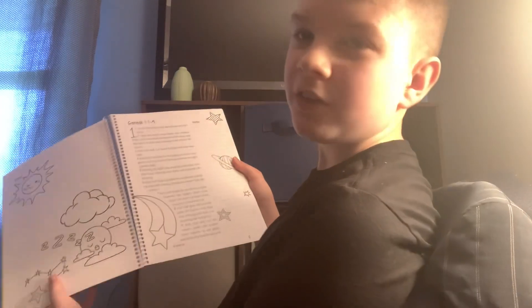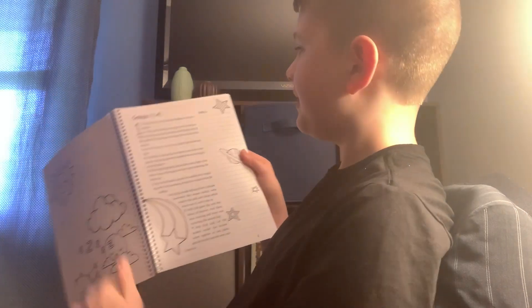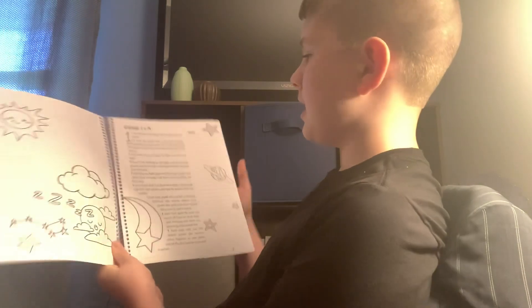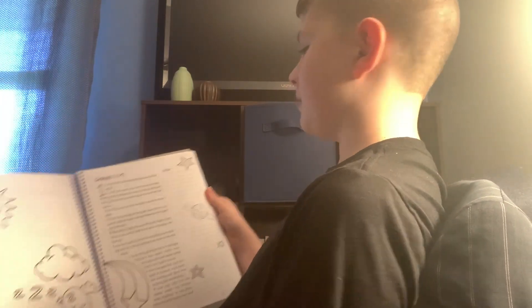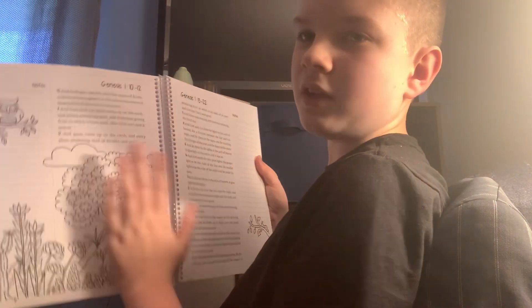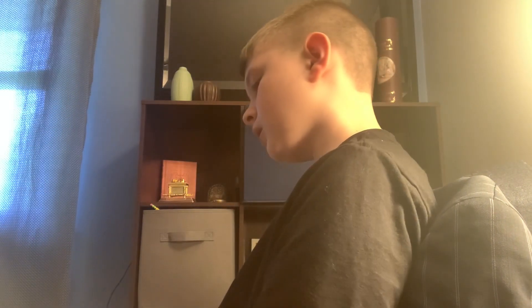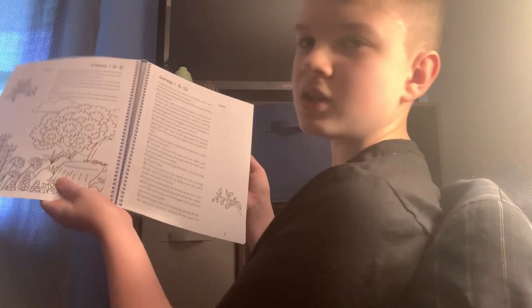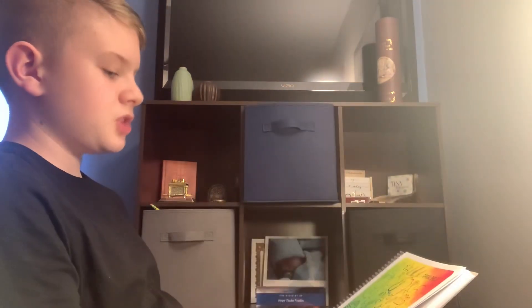Pretty much in this bible there are coloring pages on every page, and it's pretty much like pictures on each page that match the story. Like on this one it has a lot because it's the creation, and they sometimes have random pictures on random things.